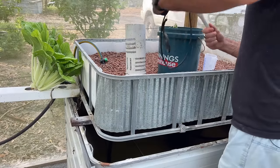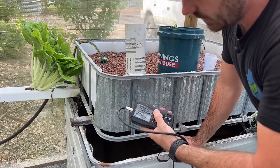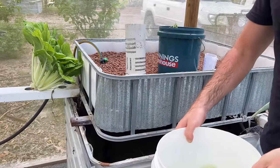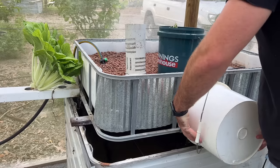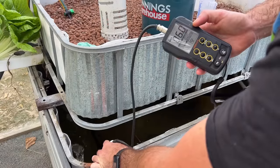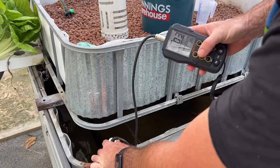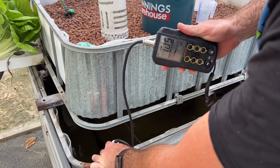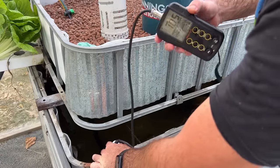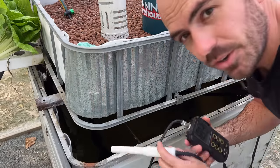Just before we add the nutrient in, the water pH is reading 6.9. I'm going to add in my NitroCal first, then my Diamond Spec T, and give it a bit of a mix. Our pH is now 6 — we're looking for 5.5 to 6.5, so 6 is perfect. EC is reading 1 millisiemens — we're going for 1 to 1.5, so 1 is perfect. This is really good for summer as well because the plants will be transpiring more, so a lower nutrient strength is better.